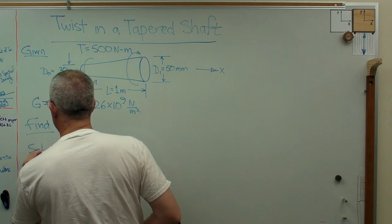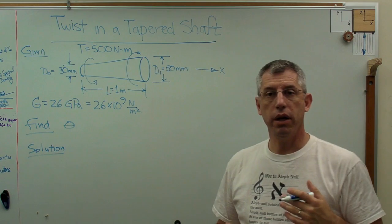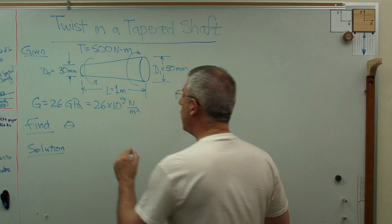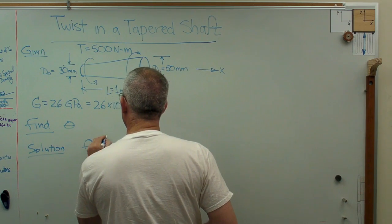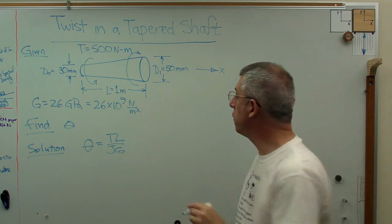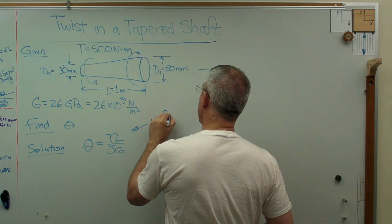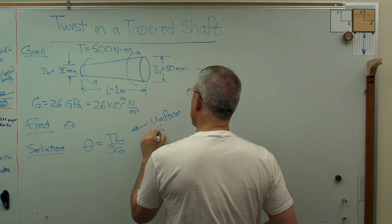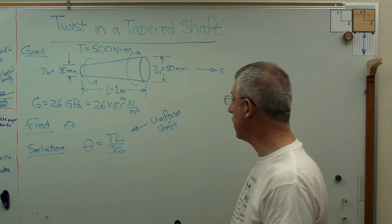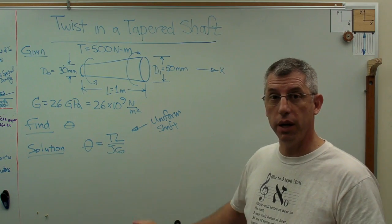I'll write out the solution here. The expression most of us have seen — or if you haven't, go check your Strength of Materials book — is theta equals TL over JG. Now this is for a uniform shaft, meaning constant cross-section, the same diameter from one end to the other. We don't have one of these, but we can start with this and get the right answer from that.